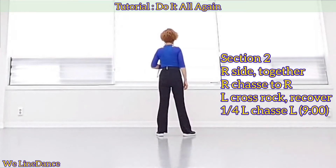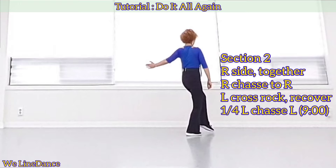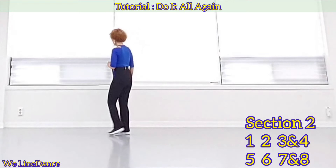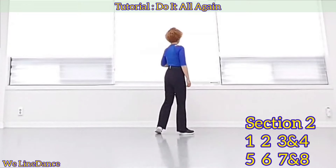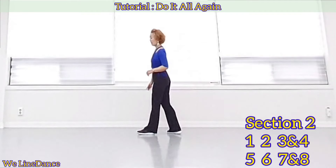To your right and cross, rock, recover. A quarter turn to your left, chassé to your left. Count — weight is on your left: one, two, three, and four, five, six, seven, and eight.